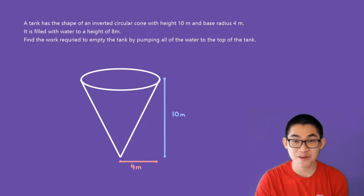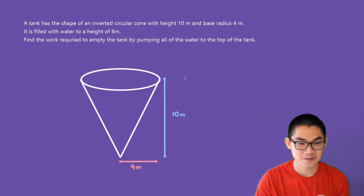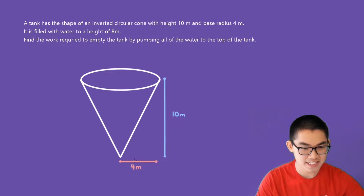So the first thing we have to do is draw out our diagram. Here is our circular inverted cone. It has a height of 10 meters, and we also know that the base radius — the radius from here to here — is 4 meters.